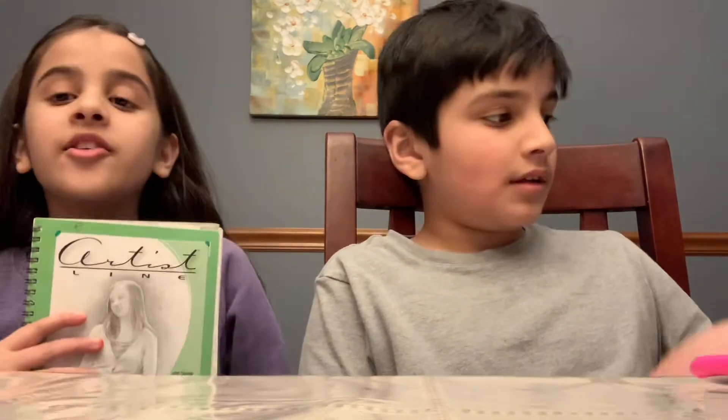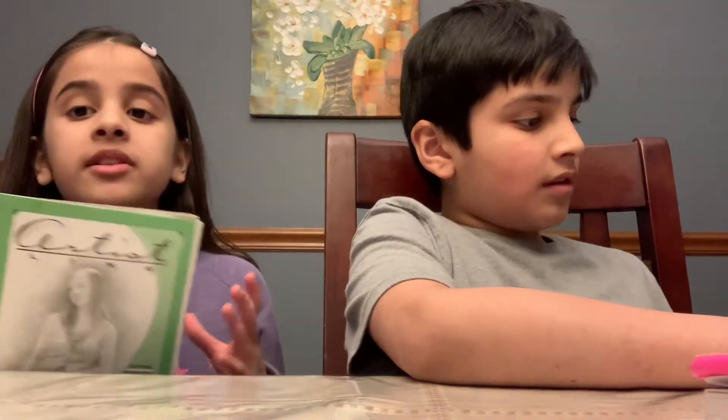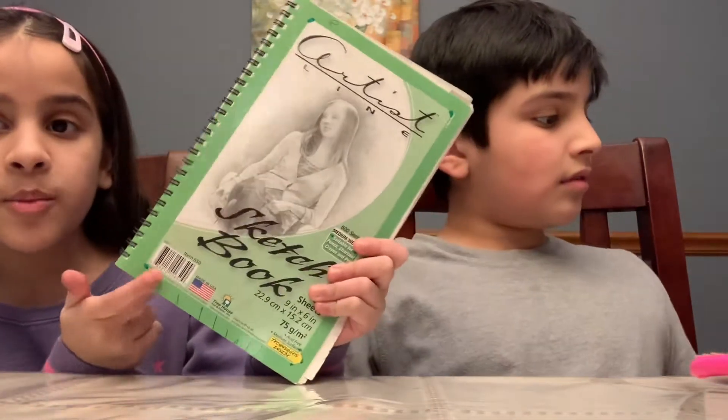Hi guys, my name is Raima and today we're going to be showing you three things to do on your board. The first thing is drawing. You can get your own sketchbook or just use printer paper or notebook paper. You just need a pencil and eraser pretty much — me and Ran got these from Dollar Tree.